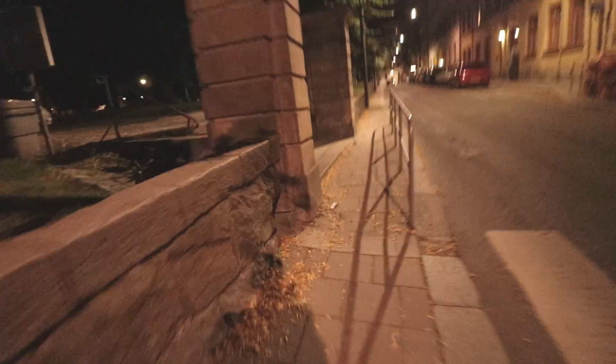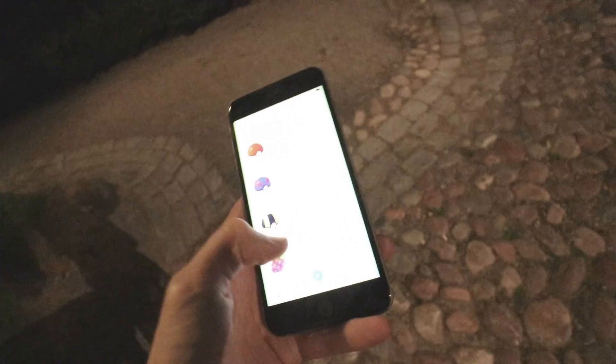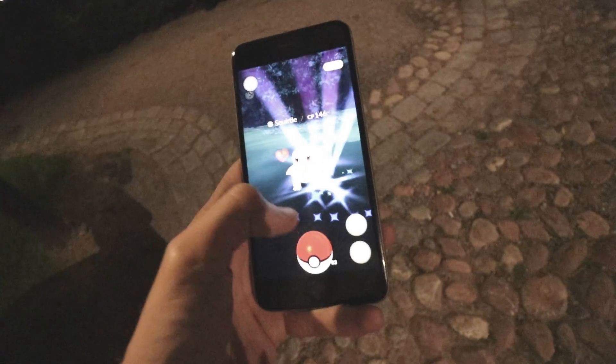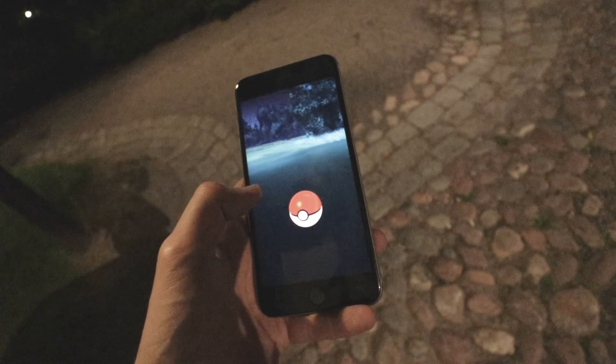Here's the entrance of the graveyard — and right there, a wild Squirtle appeared! Level 146, so not all that amazing, but you know, it is what it is. And I got it.